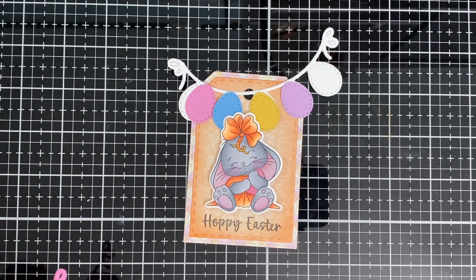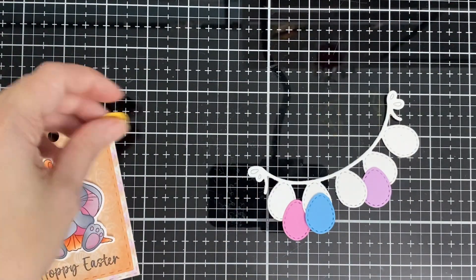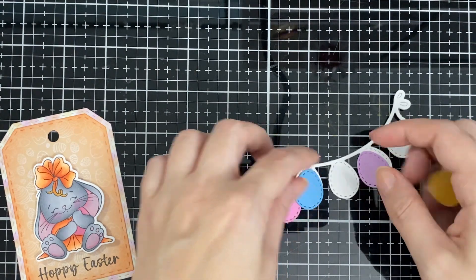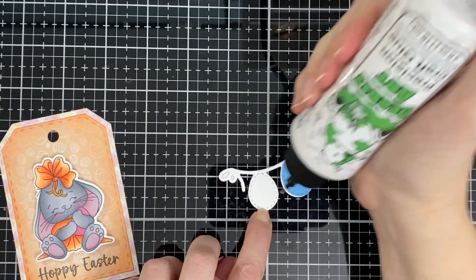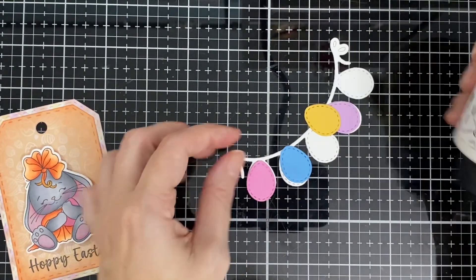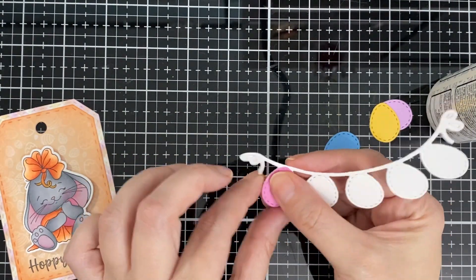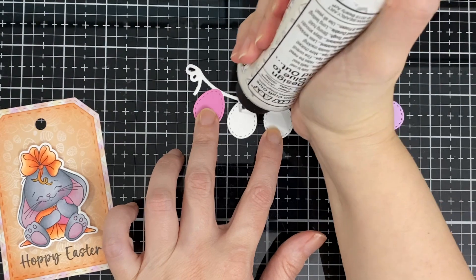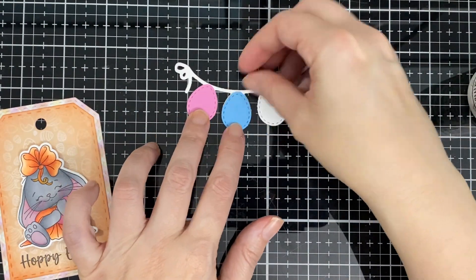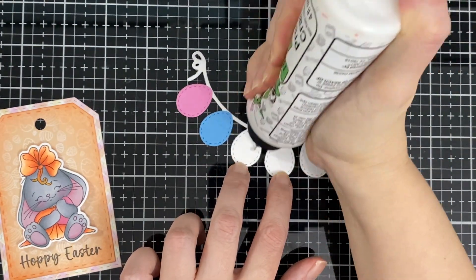I'm going to glue those and trim off what I don't need. You can just glue all the colored ones. Yesterday was Easter — hope everyone had a nice Easter! We had a pretty quiet one. Like I said, I wasn't feeling good, so thank God for my hubby — he made a nice supper and we didn't do too too much.